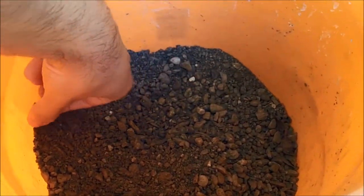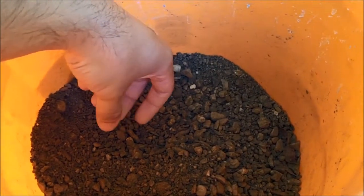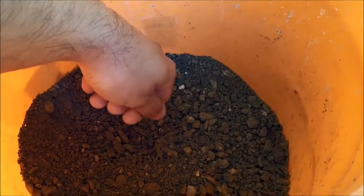I'm not sure if I'll do a full video of me gold panning this stuff out, but I just wanted to show you guys that I do a little bit of gold panning. I'll be back with you on the next video.